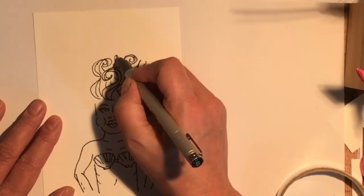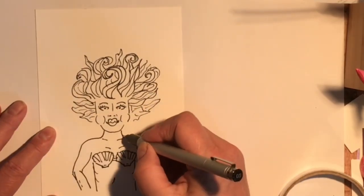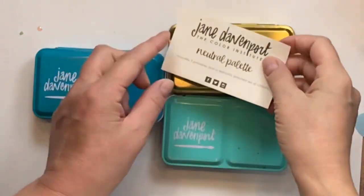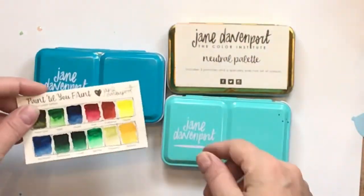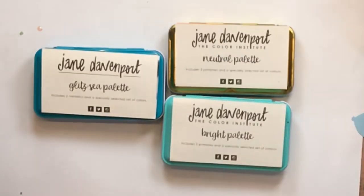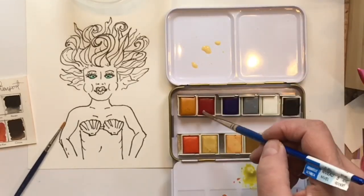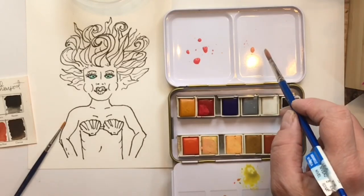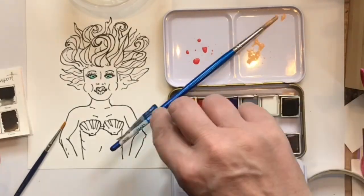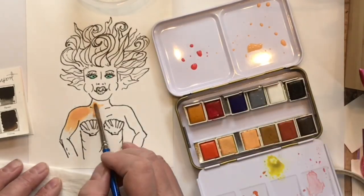Don't forget — if you're a crafter, you're an artist, and everything can happen for you. It's just a matter of taking time to practice, and once you've practiced something you would be absolutely shocked at what you're capable of doing. I'm using all Jane Davenport colors today — there's a neutrals palette which I use for skin, then one called Glitzy, and then my favorite, the Brights palette. I've used the Brights palette before in a couple of videos for coloring and it's just absolutely gorgeous.